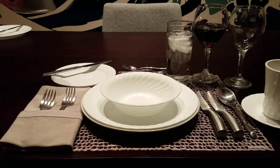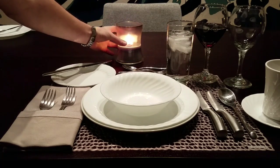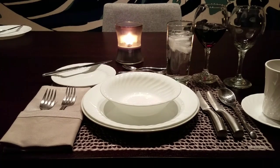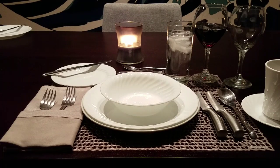Another useful tip is to try to avoid tapping the actual wine glass or water goblet if you were to make a toast. It is a bit of a faux pas.